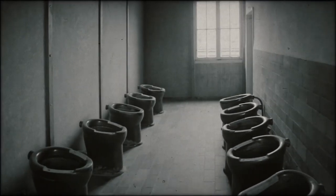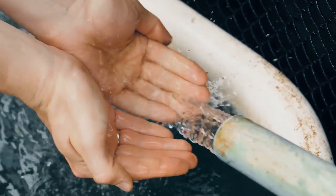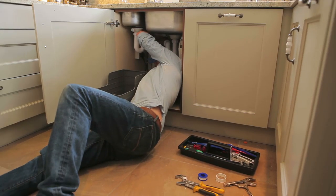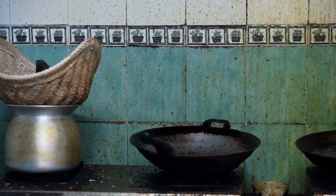You won't fall ill from hard water, and it's perfectly safe to use in your household. However, when water is particularly hard, it may affect the lifespan of your appliances and will probably make your cleaning routine much more difficult.